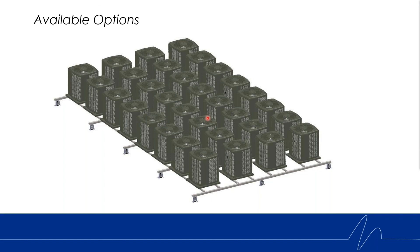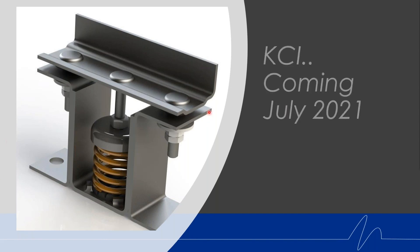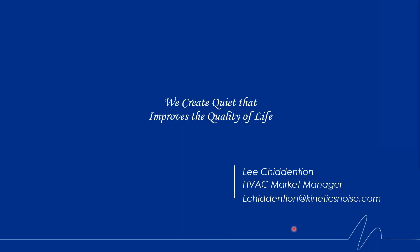That is basically the summary of the KCI isolator. We are going to have these in stock coming up next month, and we'll look to roll these out and start shipping the product mid to late July. We're really excited to have an offering that fills a gap we currently have with regards to much larger isolators at Kinetics. Thanks everyone for your time — we're excited about the KCI isolator.